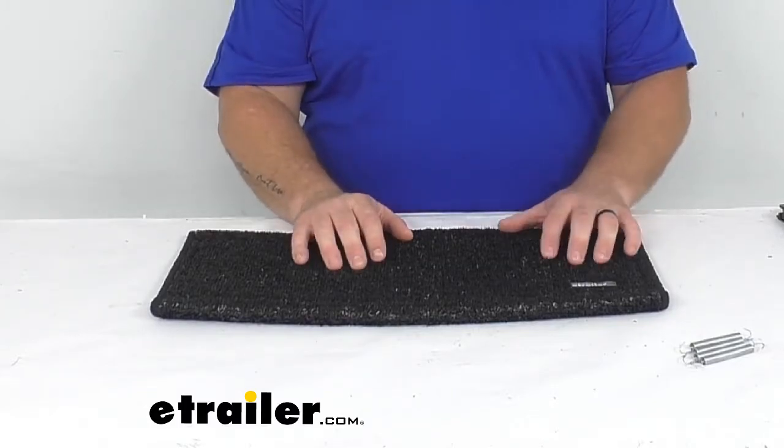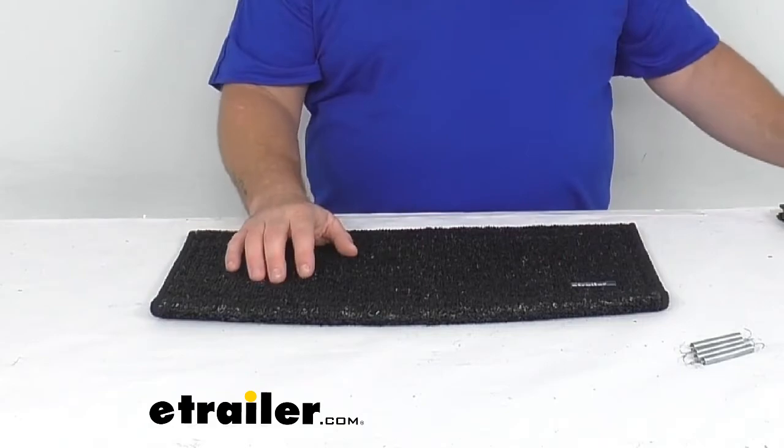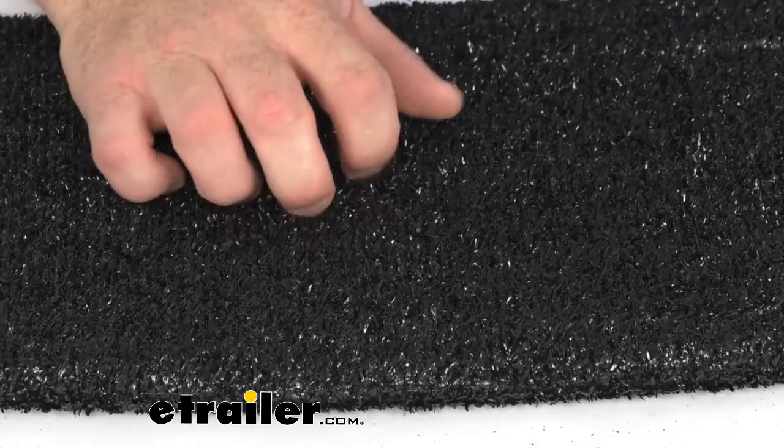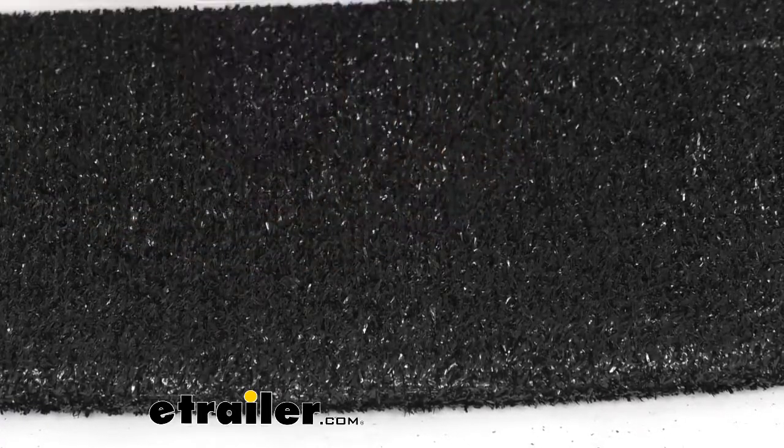This heavy duty outdoor carpet step rug is going to wrap around your curved RV step. It's going to be placed to wipe off your dirt, mud, grass, and other debris off your feet. It is made of a durable outdoor turf which provides a softer surface than climbing in and out of your RV by themselves.